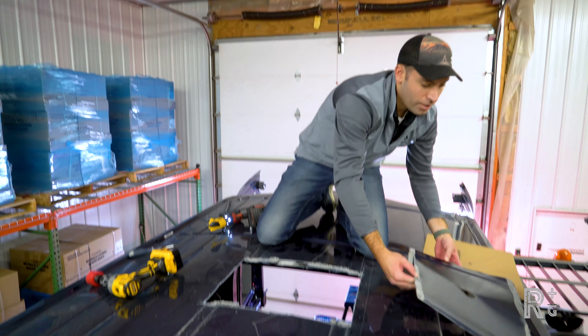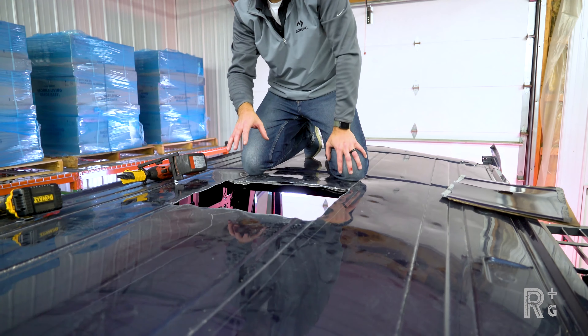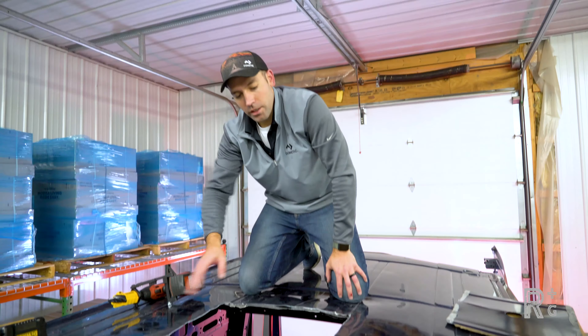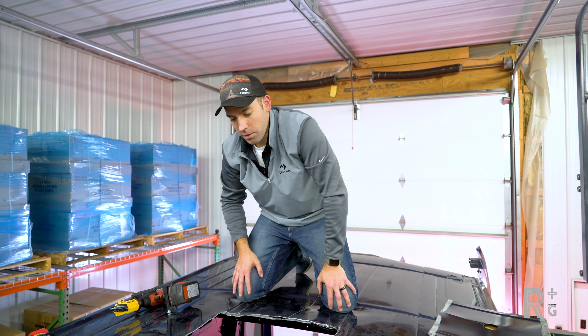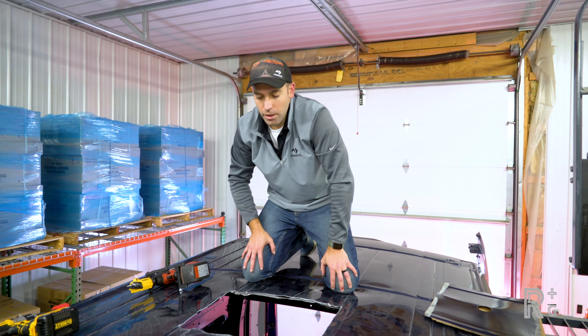With a little bit of a sweaty effort, we've got our hole cut. Next thing we're going to do is clean this area up — there's a lot of dust and metal fragments up here. Get this all clean, then prep for our gasket, and we'll be back up to start laying that gasket down.